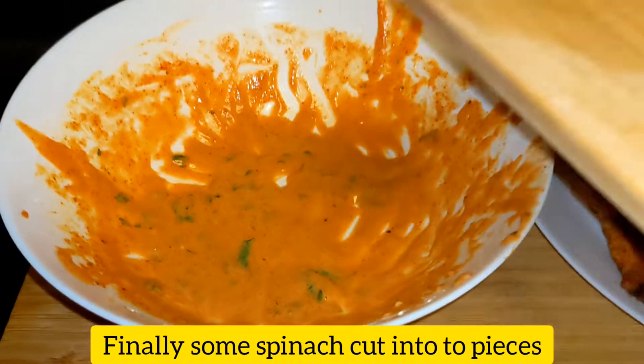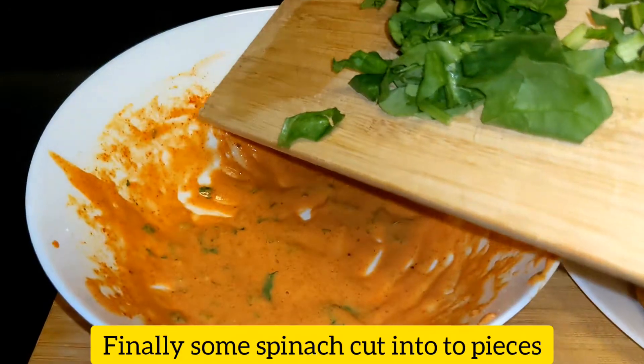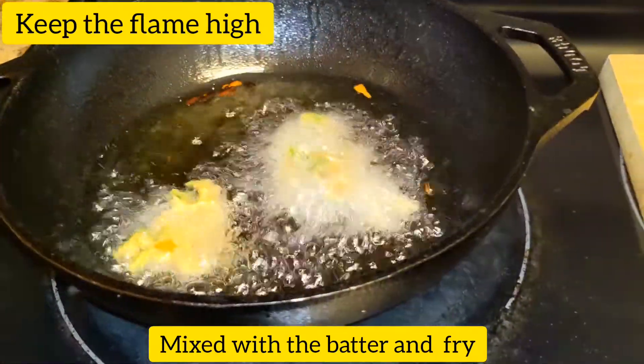Then we have a few spinach leaves. We cut them into small pieces and mix it a little. We'll cut the spinach and eat a little bit.